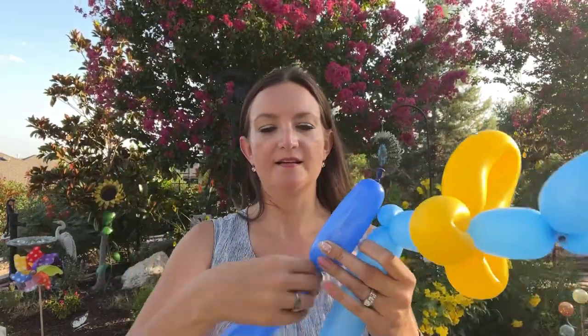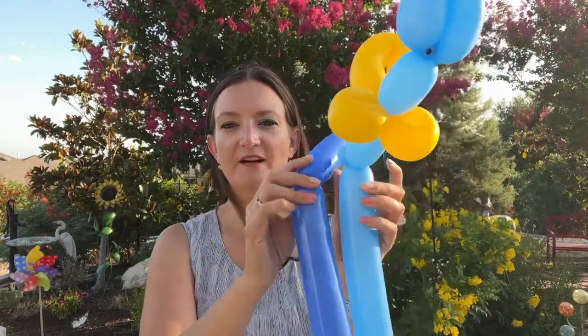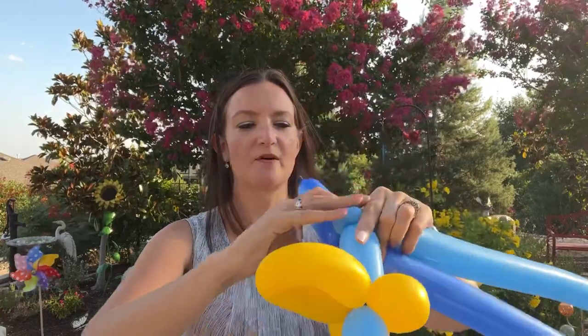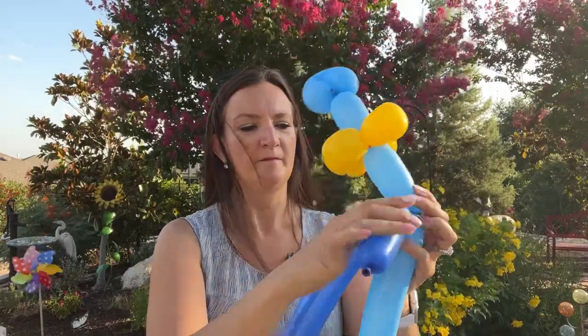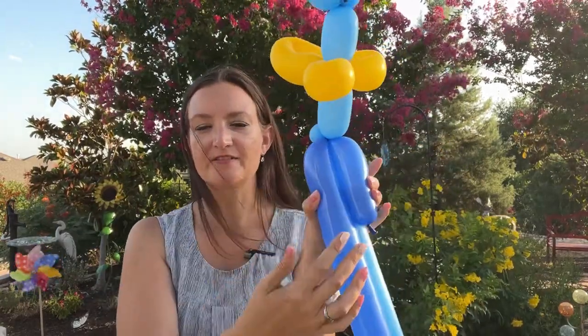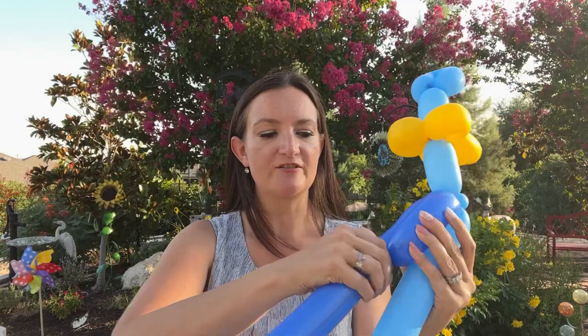I'm going to come up about six inches or so and make a twist on my dark blue balloon. We're going to connect that to the pinch twist here at the base of his neck — just roll it in there. Then we want to bring all three balloons together and actually twist them all together. You can do two at first if you want to measure off your blue balloons first and then twist them together using that knot.